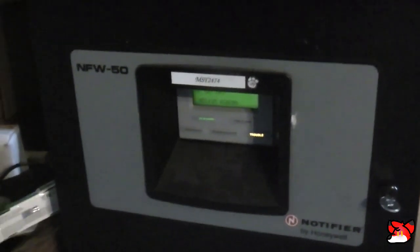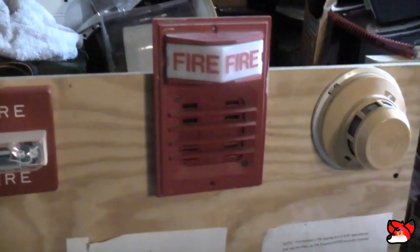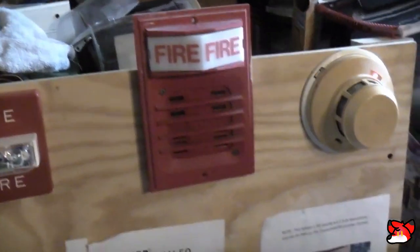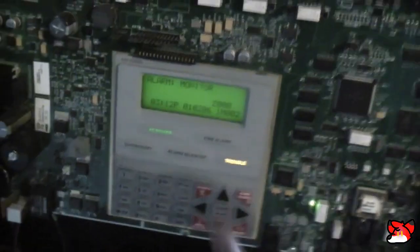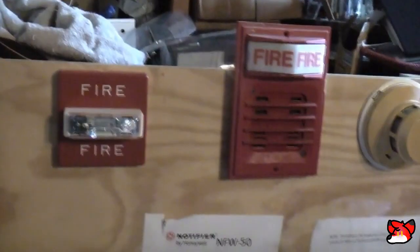Alright, paddle's in continuous, now I'm going to do the ADT. Okay, now that was loud. And that's it. Quick and easy.